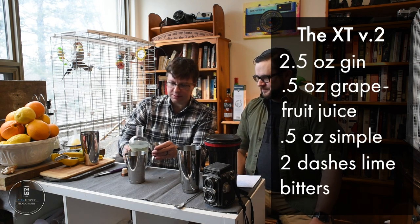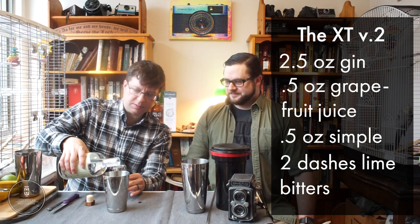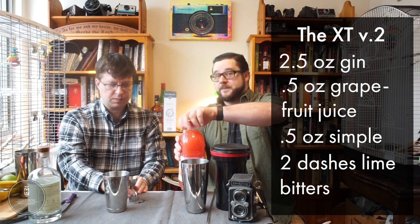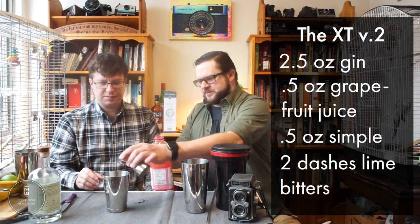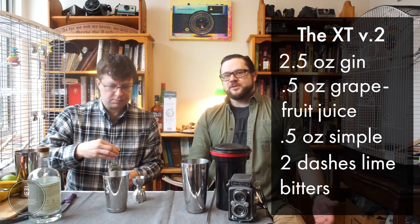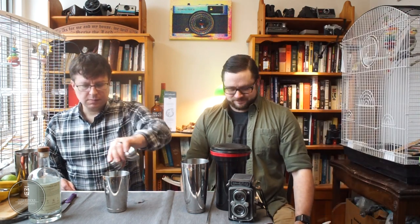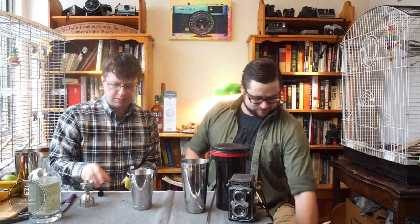Two and a half ounces of gin measured out. We've got our grapefruit juice — a half ounce. Every time I see ruby red grapefruit juice it strikes me that it's now the standard grapefruit juice in the world. The grapefruit available to cocktail masters like Don the Beachcomber would have been white grapefruit — a slightly different flavor profile — and that's something to remember when picking what kind of grapefruit to use. A half ounce of simple syrup and the lime bitters — two dashes.